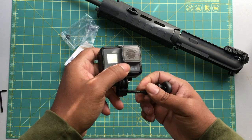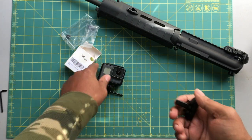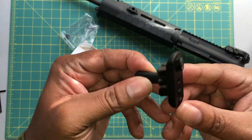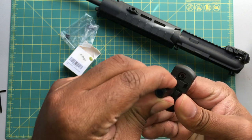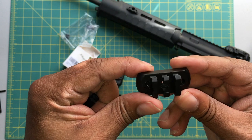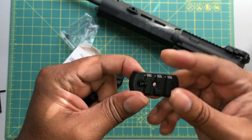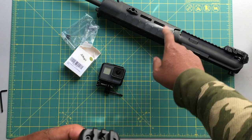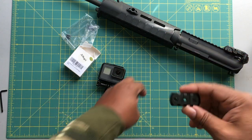Let's look at the assembly right here. This comes right off, and voila — you have your three-section Picatinny rail right there. This is compatible with any M-LOK device, so it's pretty awesome.